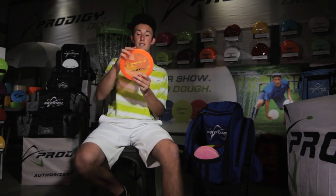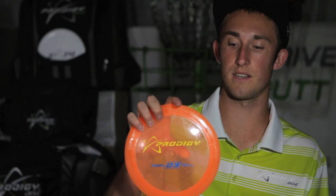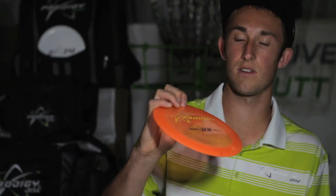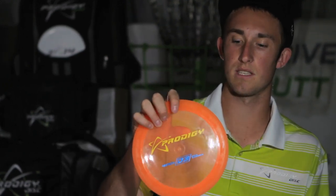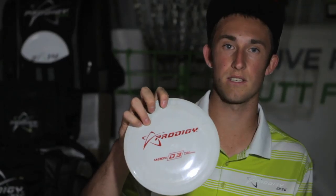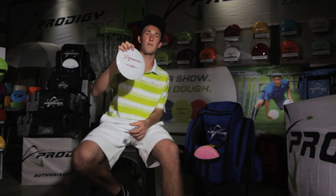On to the D3. This is the 400 series D3 — I really like this plastic. It's overstable with a little more glide, but still controllable, so this is my go-to D3. My last distance driver is the 400G series D3, and it's by far the most glidey D3 I've ever thrown and the farthest disc I've ever thrown. I save this one for long par fours and 400–500 foot holes where I really need it to glide.